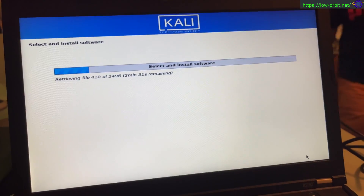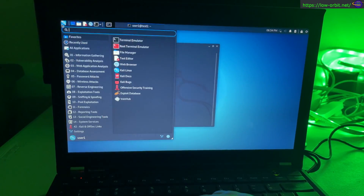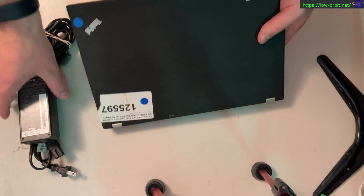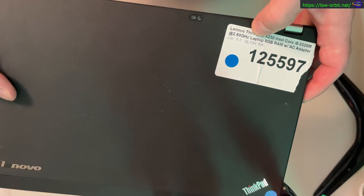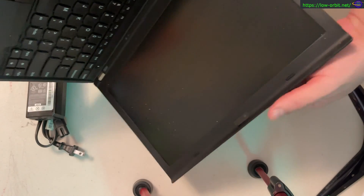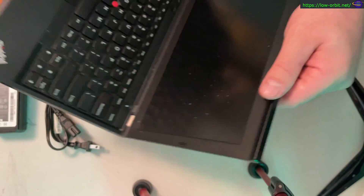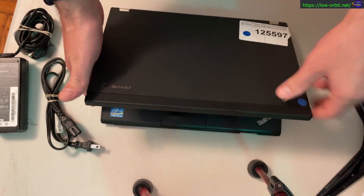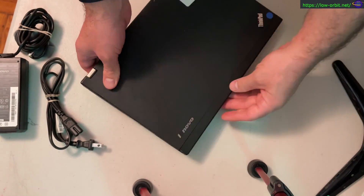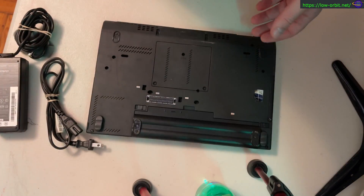Hey guys, in this video we're going to install Kali Linux on this old laptop that I picked up off of eBay. This laptop actually came with no hard drive, so I'm going to show you how I install a spare SSD that I had. I had to fiddle around with it a little bit to get it to fit, but I'm going to show you how I did that also. Basically I'm going to clean up this old laptop, wipe it down, install a spare SSD, and then install Kali Linux on it. I just wanted to do a quick video about this new old laptop that I picked up off of eBay.